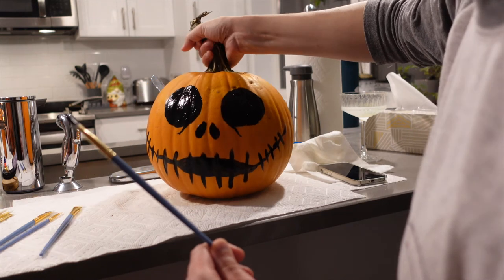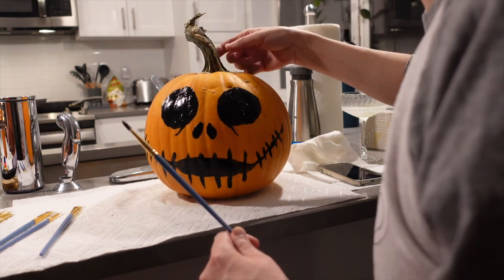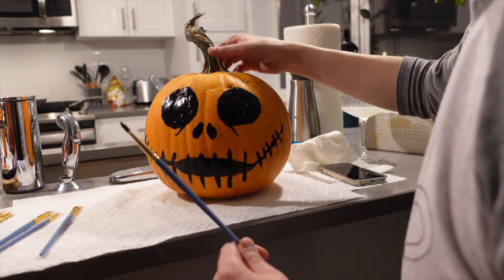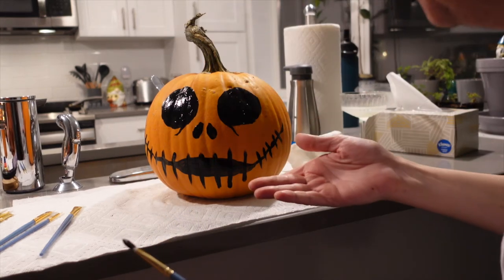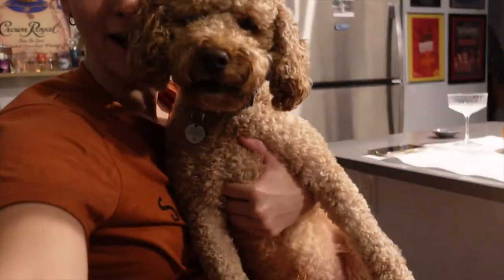Wow, he looks good. It's going to crack off if we keep lifting it by then, so we've got to use two hands with this guy. Who is that? Is it Mr. Skellington? Cosmo has become very curious at the pumpkin.